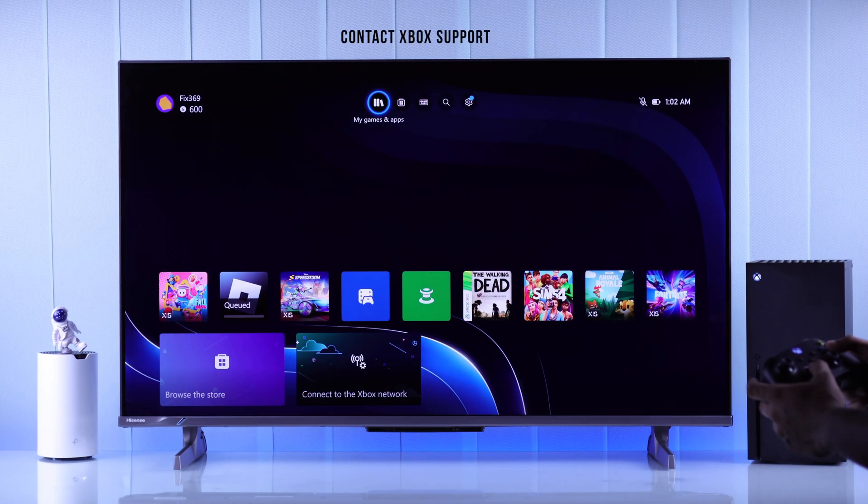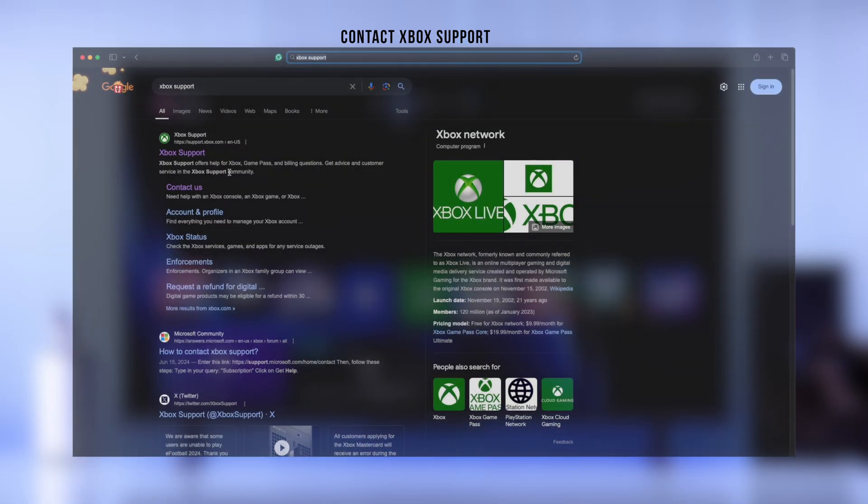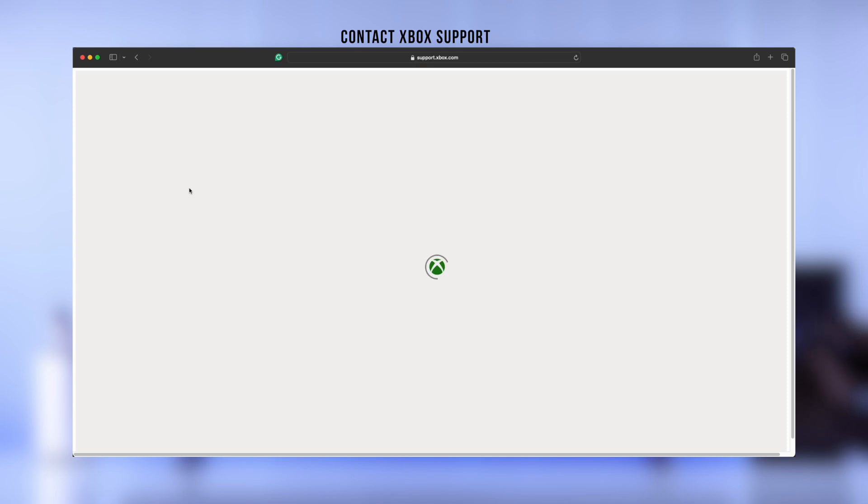And even if resetting doesn't fix your issue, then this may be a network card problem, so in that case you'll need to contact Xbox support and follow their instructions.